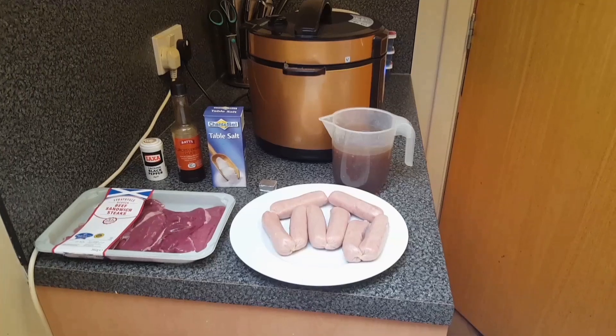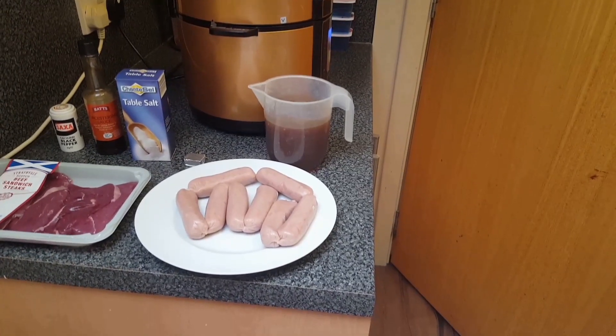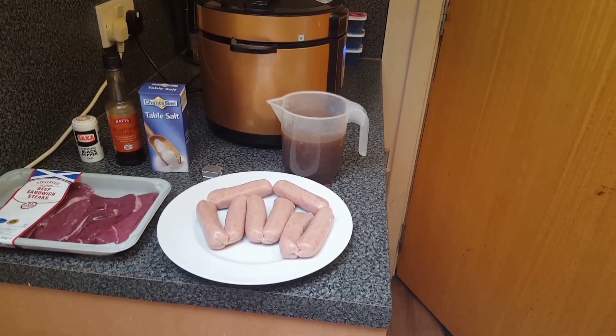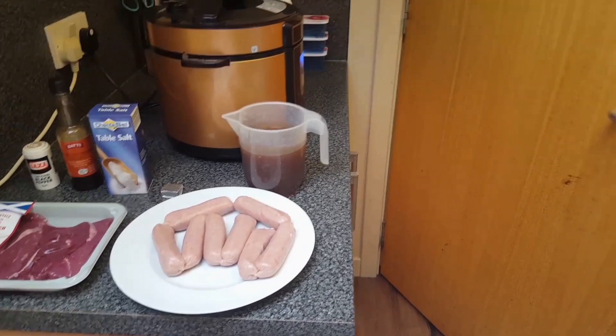Hi, today we're making beef olives. So I've got my beef sandwich steak, pork sausages, salt, pepper, Worcestershire sauce, a wee stock cube, and beef stock.